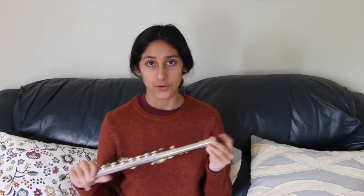Next is the body. The body has most of your keys, and also the receiver. The receiver is where you put your head joint into the body. We'll get into that further in the video.